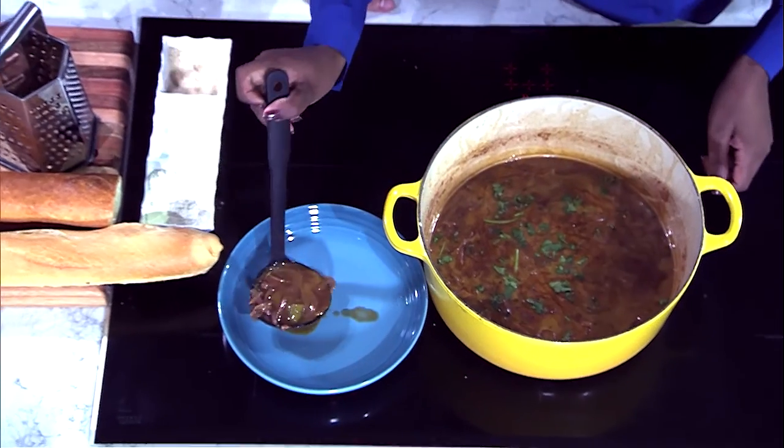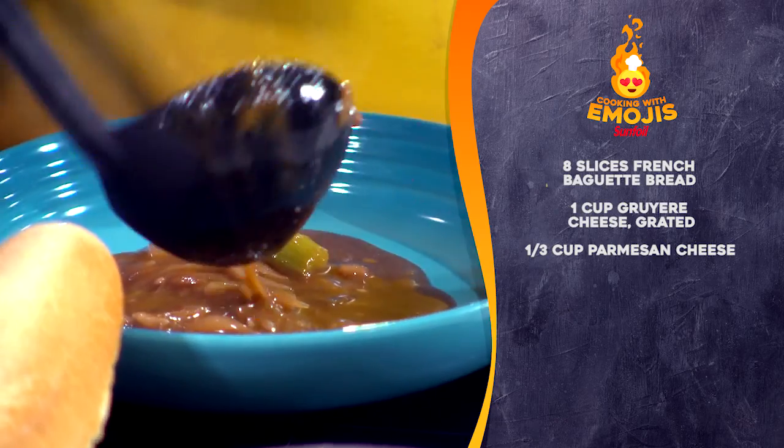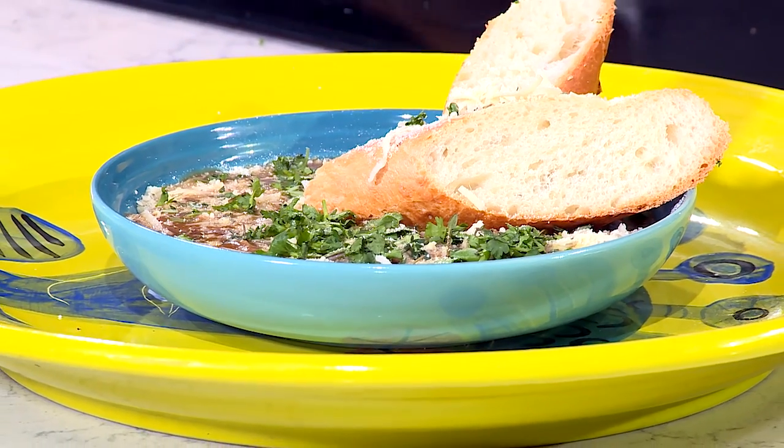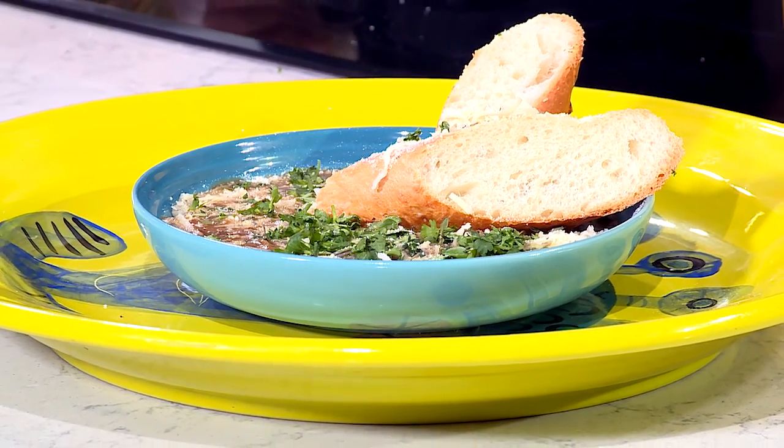I think we're about ready now. Yes! And as you're going, I'm going to layer that with some Gruyere cheese. And here we have it — our French onion soup with a French baguette.